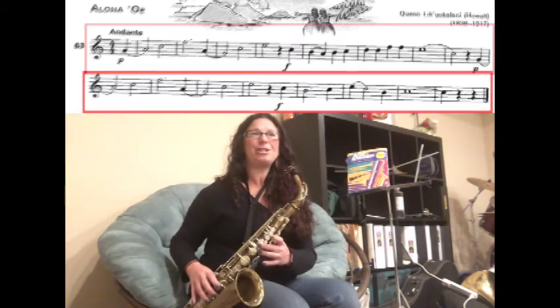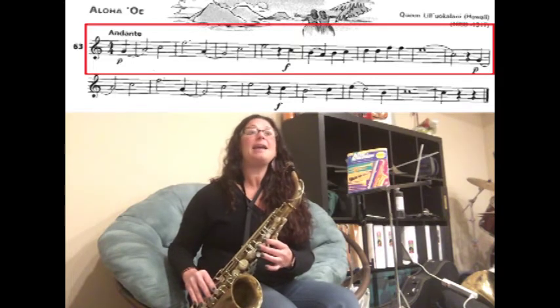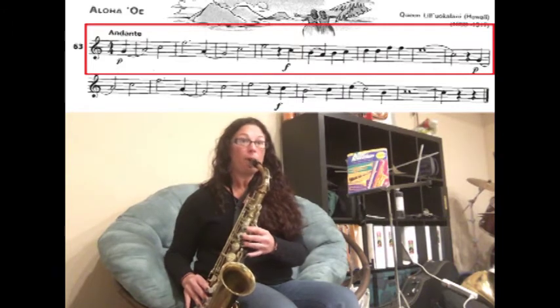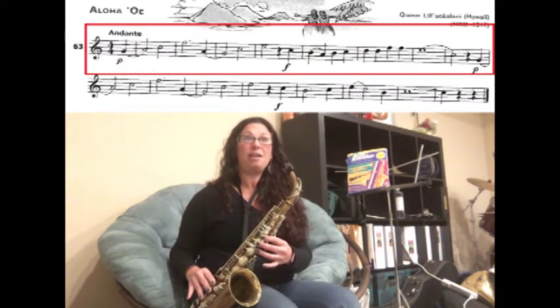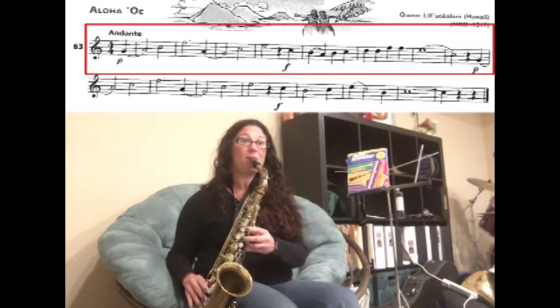Let's walk through that whole song one more time from the very beginning. We're going to slur G to A, then C, then F for three counts — one, two, three. Now we're slurring A to G, then C, and then an E for two counts — one, two, three.